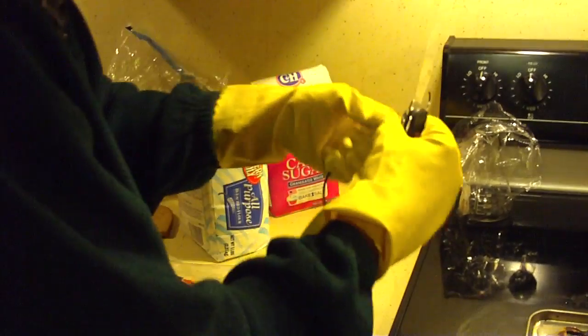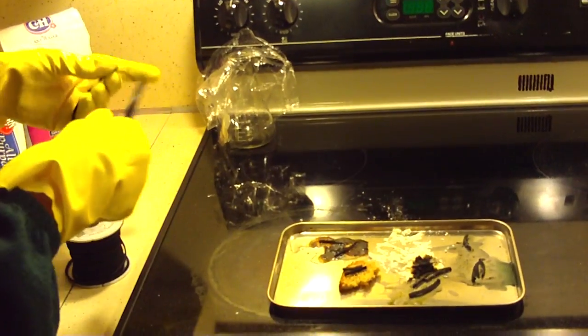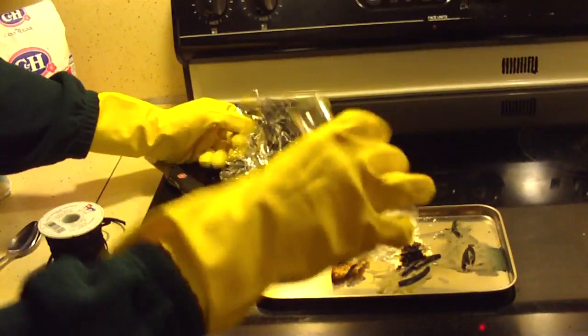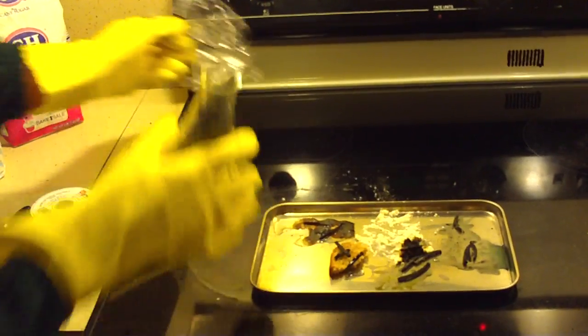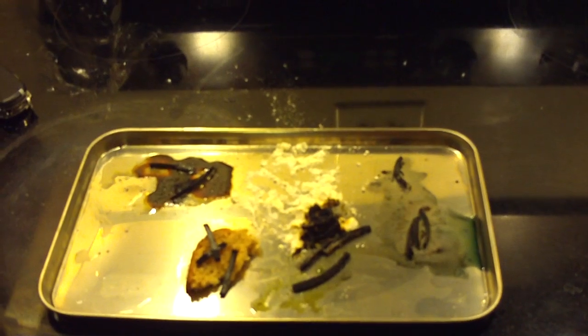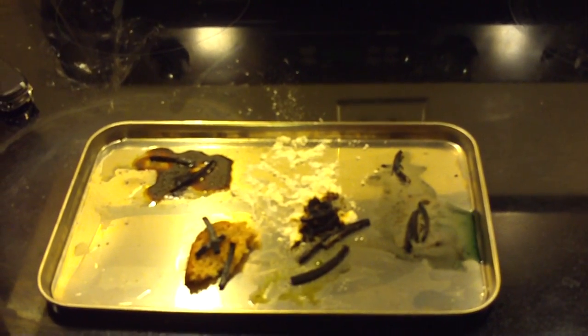Again, using the leather as the catalyst, put a couple pieces on there, and then the rocket fuel. After a few seconds it should react. Notice how the bread is burning from the inside.